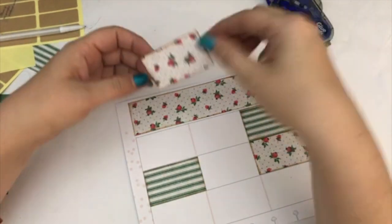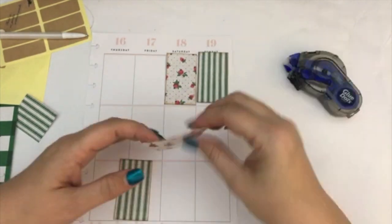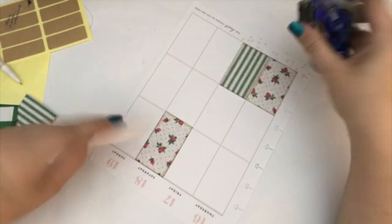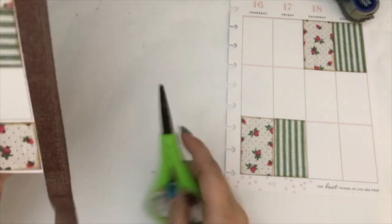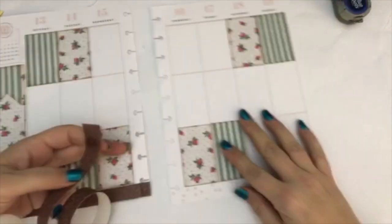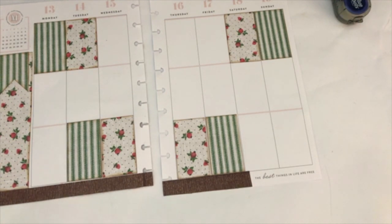When gluing the top portion of the layout I line it up with the top of the planner, and for the bottom one I line it up with the bottom — I just feel like that helps make sure everything is lined up. Once that was done I felt I needed something else to add to the design, so I went ahead and added brown washi tape at the bottom. It kind of looks like dirt, which plays off the garden theme. It did cover up the pink polka dots at the bottom of the planner page, but I left the quote there on the side.